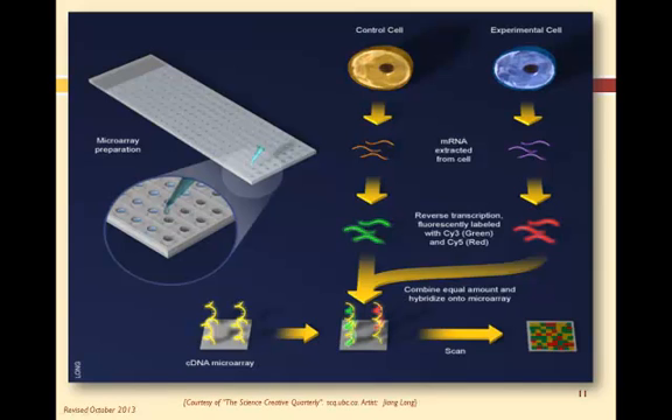So let's look at the process of running a DNA test from beginning to end. We start with a control sample and a test sample. The control sample could be a healthy cell from a cancer patient, while the test sample is a cancerous cell from the same patient. Once we have the cells, mRNA is extracted from the DNA in the cells.